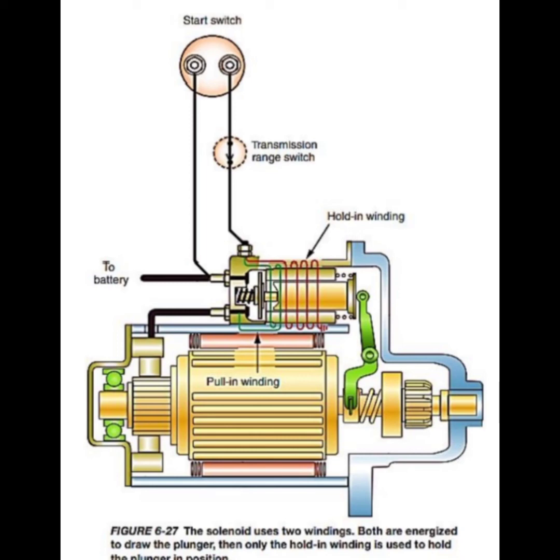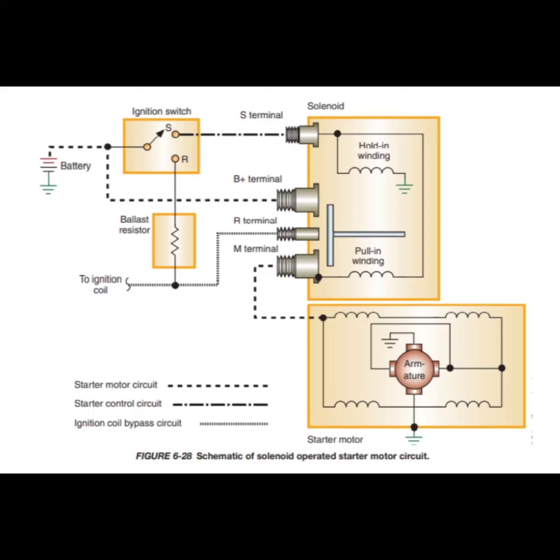When the engine initially fires, the ring gear tries to drive the pinion, and the force acting through the helix is relieved. When the starter switch is released, this opens the circuit between the battery and the hold-in winding, and current flow through the winding ceases. The return springs in the solenoid return the plunger, the moving contact, and the pinion to the rest position.